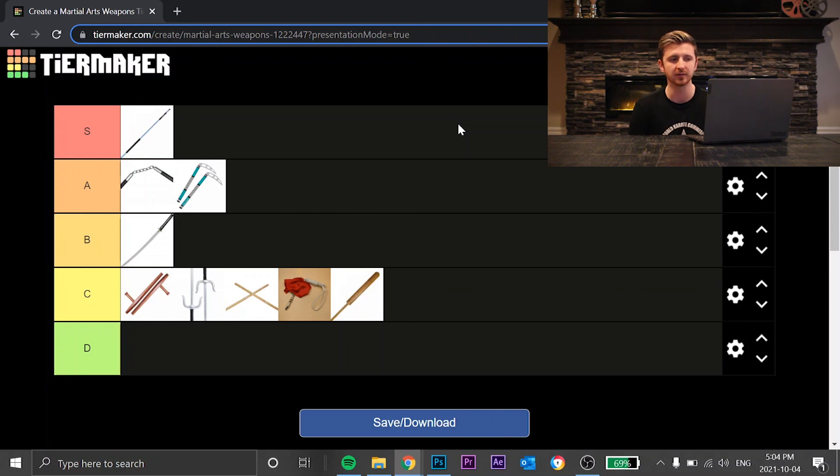A couple of those in C could maybe be moved around, but I think that's as close as we'll get to a final answer. This is the tier list in my opinion for competition weapons — based on difficulty, how they look in a performance, and things like that. Let me know what you guys think: what would you have at the top, what would you have at the bottom? Would you put Kamas above nunchucks? Do you agree the bo staff should be at the top? Let me know in the comments. Hopefully you enjoyed the video — thank you for watching and I'll see you in the next one.